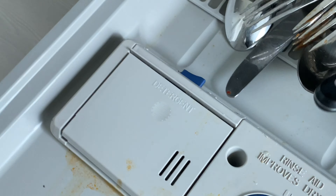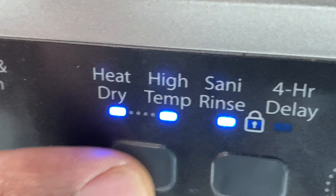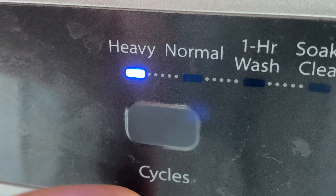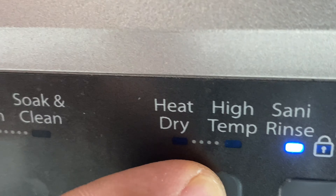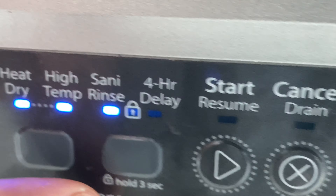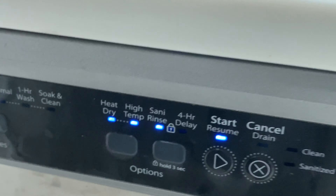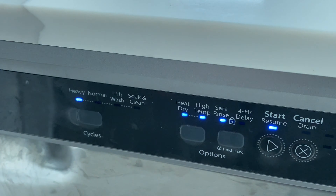I'm going to close it, and on my dishwasher I'm going to set it to the best settings. I'm going to set it to heavy, heat dry, high temp, and sanitize rinse as well. I'm going to go ahead and start this and hopefully it will get everything clean.